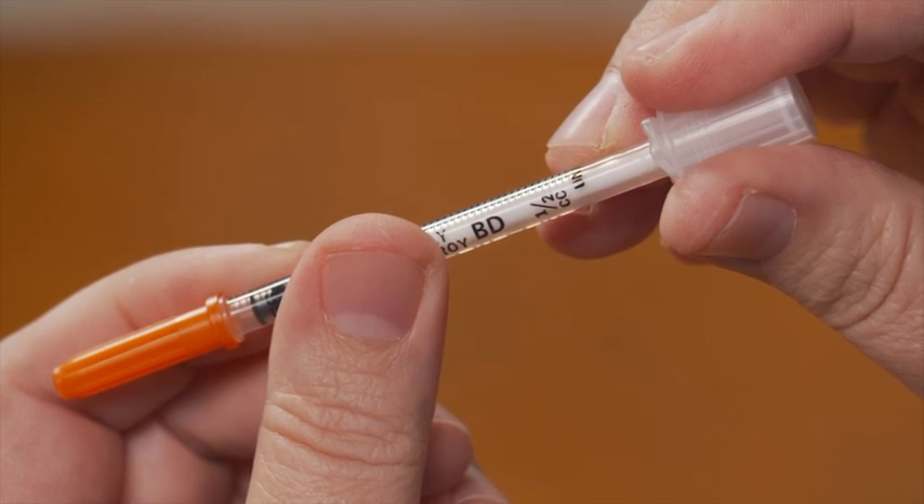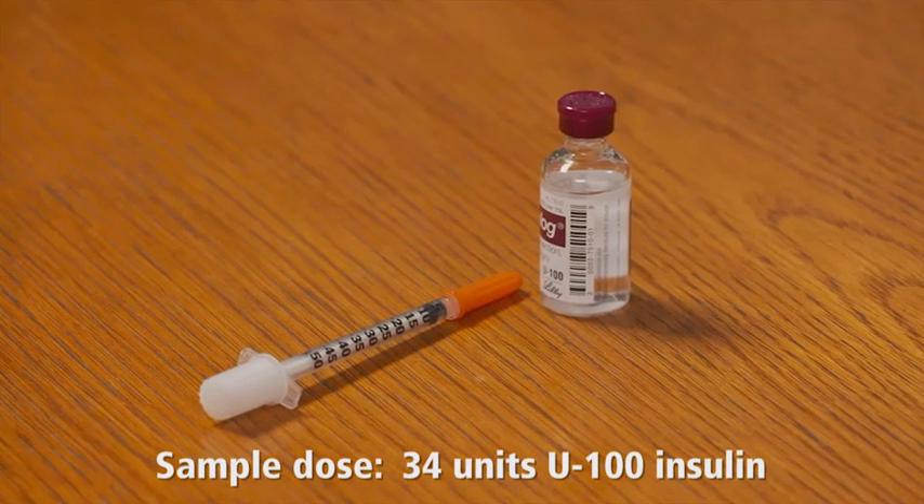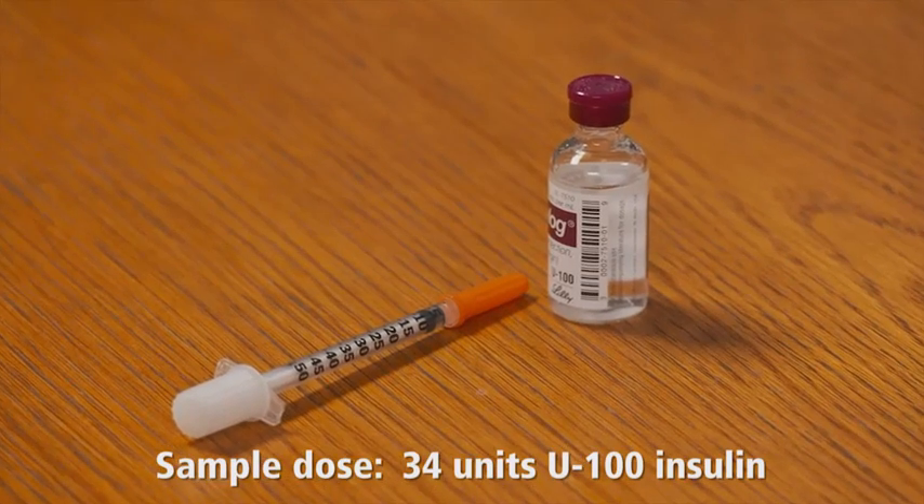For this demonstration, I'll be using a half-milliliter BD insulin syringe with the BD Ultrafine 6mm needle, and I'll use a dose of 34 units of U100 insulin. This is only an example, so be sure to check with your doctor to determine the syringe and the dose that are right for you.